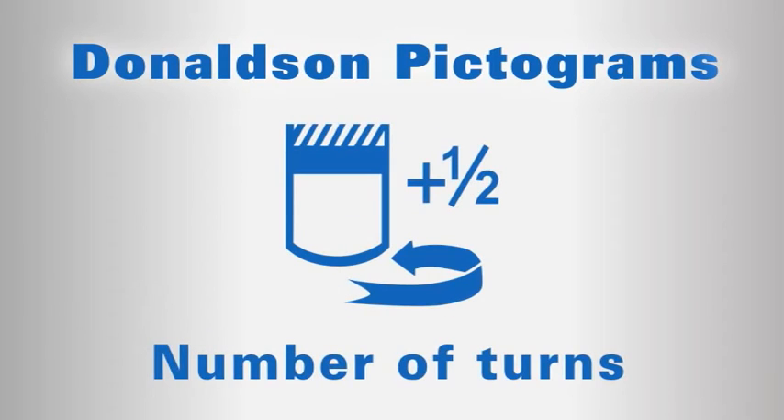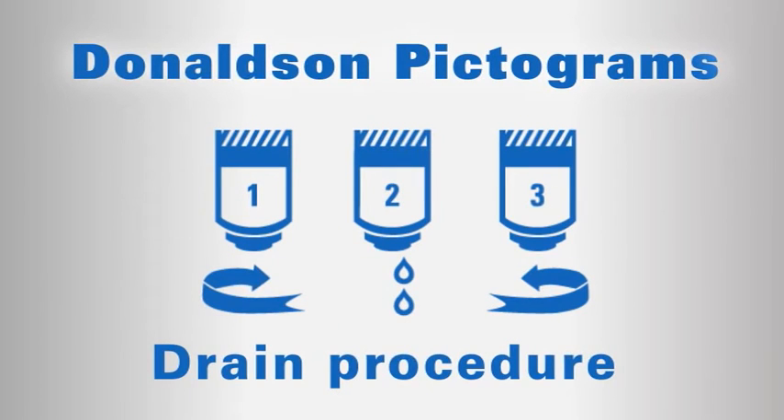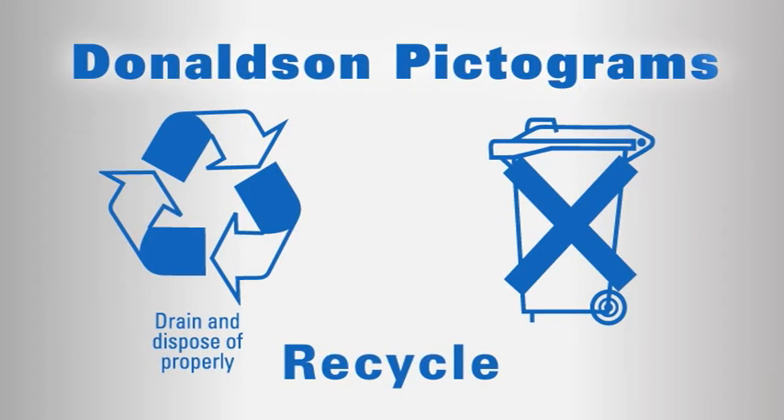Complete filter tightening to the number of turns designated on the filter icons. Open fuel filter water separator valve, remove, drain, and close. This one indicates a twist-and-drain fuel filter water separator. These recycling pictograms indicate the importance of proper disposal.